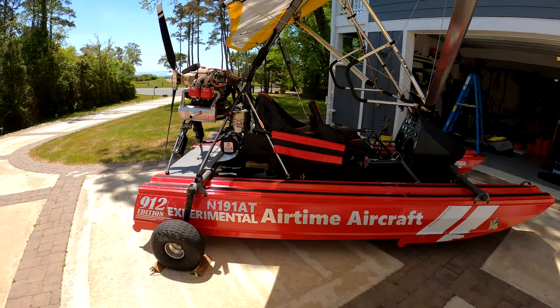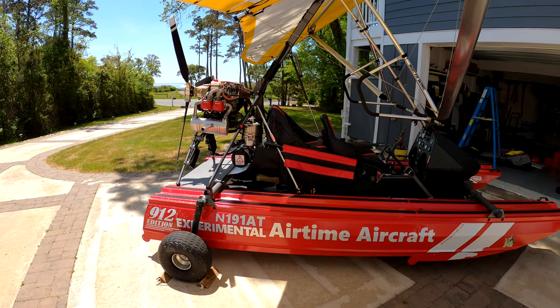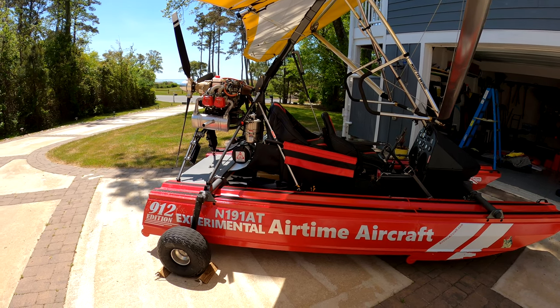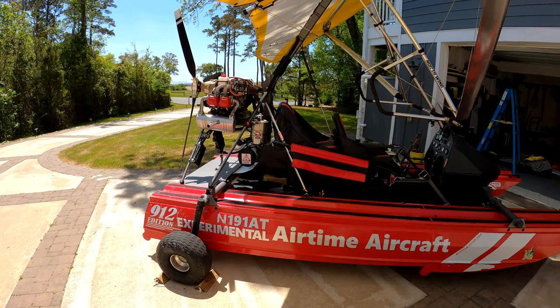Hi everyone. I want to chat about my BRS parachute install for my Cygnet aircraft and talk about some of the things I did a little differently than some others have done. So let's jump right in.